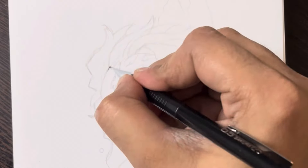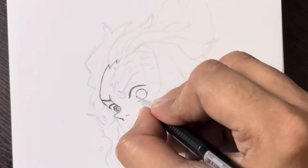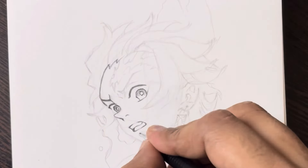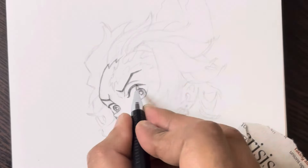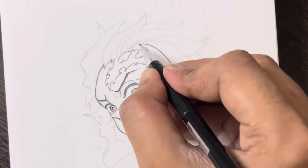As we progress, I'll share some tips and best practices to help you capture Tanjiro's unique features. From his distinctive hairstyle to his determined expression, I'll provide insights on how to make your drawing truly stand out. I'll also suggest shading techniques to add depth and dimension to your artwork.